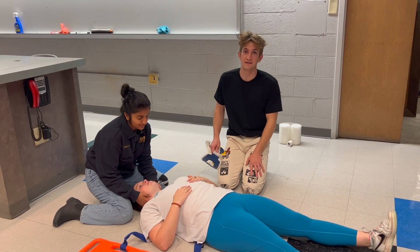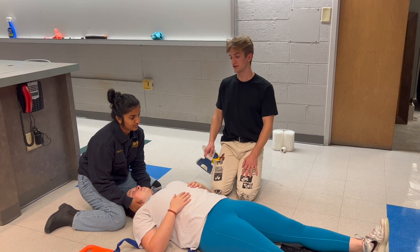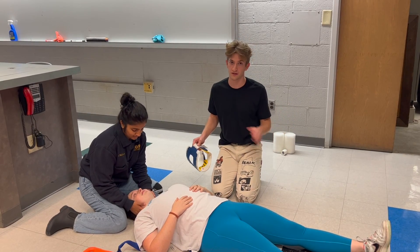Hello, this is a demonstration of a full spinal immobilization. This is a skill that you use when the mechanism of injury is so great that you think there's a bad spinal trauma and you want to make sure that it does not get exacerbated on the way to the hospital.